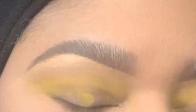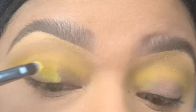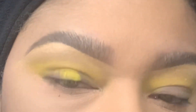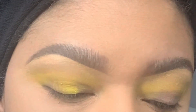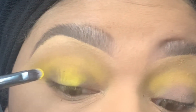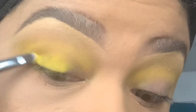I'm taking a Morphe brush — I'm not sure exactly which one it is, but I'll tell you in the description box — and I'm taking the chrome yellow eyeshadow and packing it onto my eyelid.